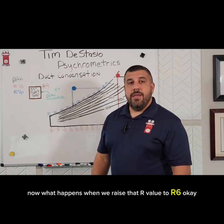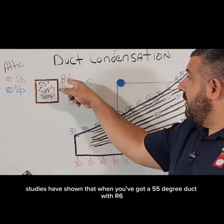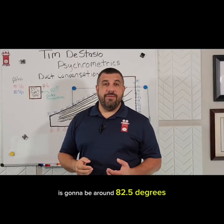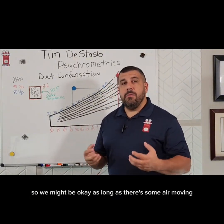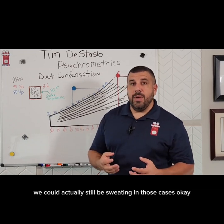What happens when we raise that R value to R6? Studies have shown that when you've got a 55 degree duct with R6 duct wrap in a 90 degree environment, then your outer temperature is going to be around 82.5 degrees. That's two and a half degrees above what our dew point is, so we might be okay as long as there's some air moving. But if we've got stagnant air, we could actually still be sweating in those cases.